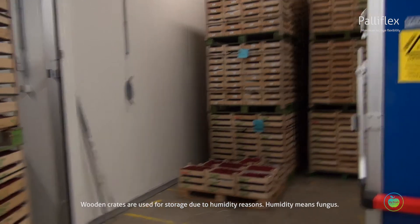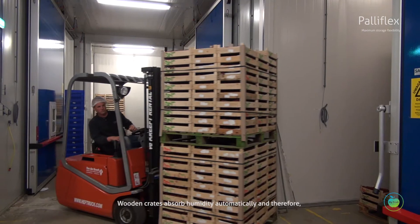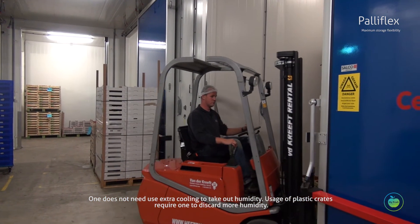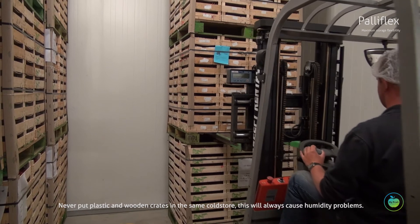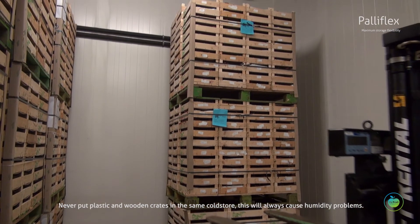Wooden crates are used for storage due to humidity reasons. Humidity means fungus. Wooden crates absorb humidity automatically and therefore one does not need to use extra cooling to remove humidity. Usage of plastic crates requires discarding more humidity. Never put plastic and wooden crates in the same cold store, as this will always cause humidity problems.